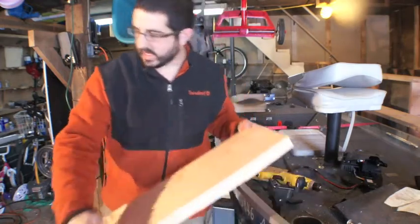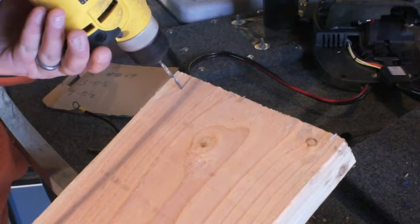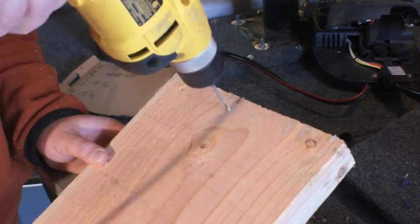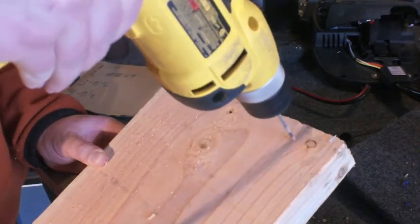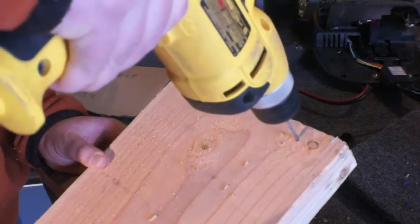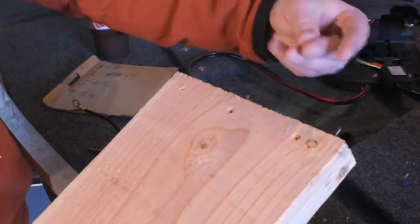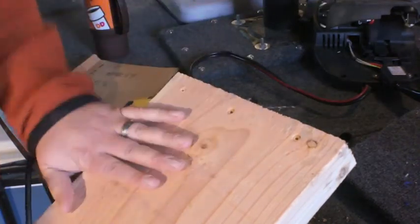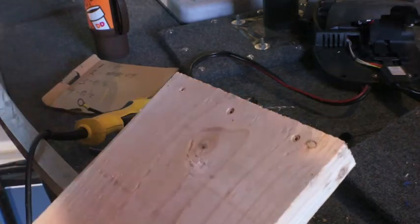All right, now we're going to flip this around and do the other side. Cut myself on this little thing — oh, boo-boos. Okay, so now we've got our holes drilled. Let's do it to one more piece of wood.